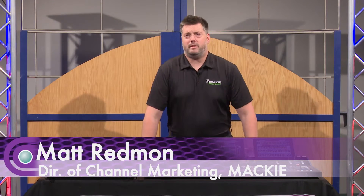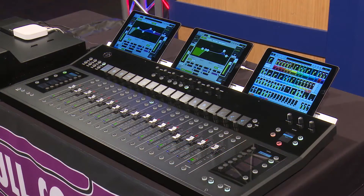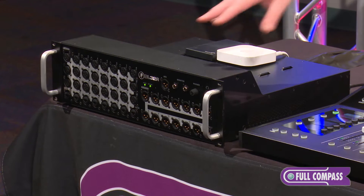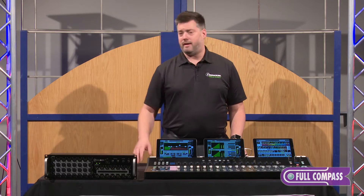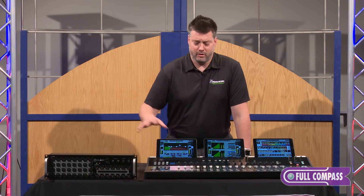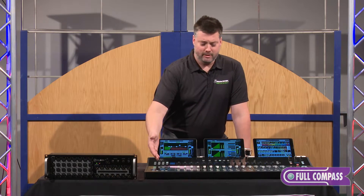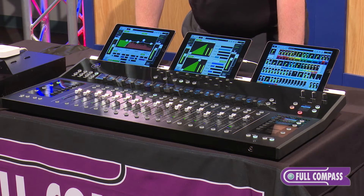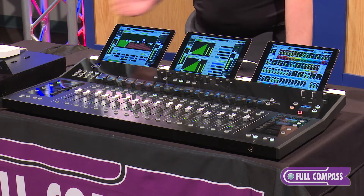I'm Matt Redman with Mackie here at Full Compass to talk about our Axis digital mixing system. The Axis is comprised of a couple different parts: the DL32R digital mixing system, which has 32 inputs and 14 analog outs, with our Dante option card connected to it, which in turn connects us to the DC16 control surface — featured here with 26 full color screens, 16 plus 100-millimeter touch-sensitive motorized Alps faders, and three iPads sold separately sitting in our smart bridge.